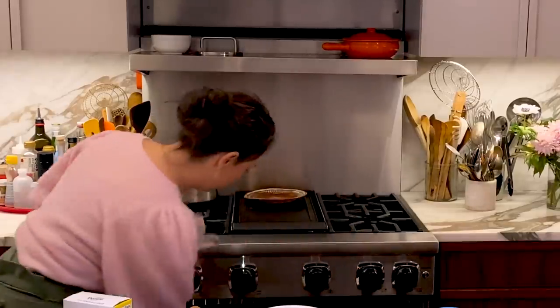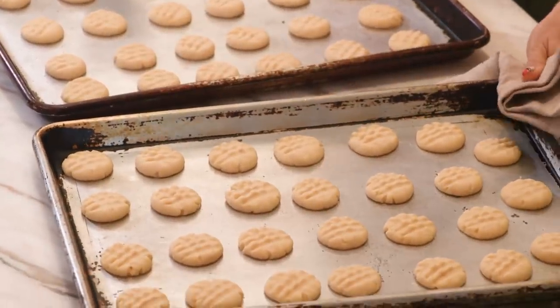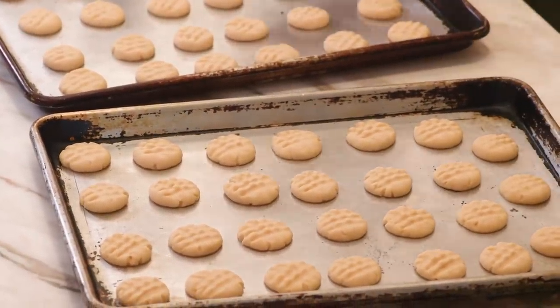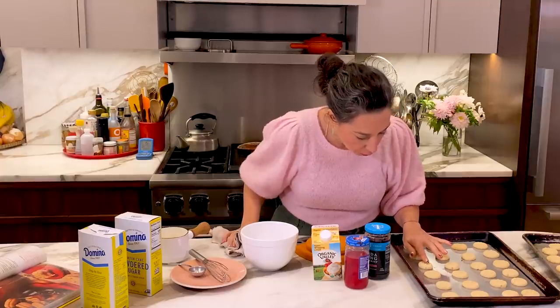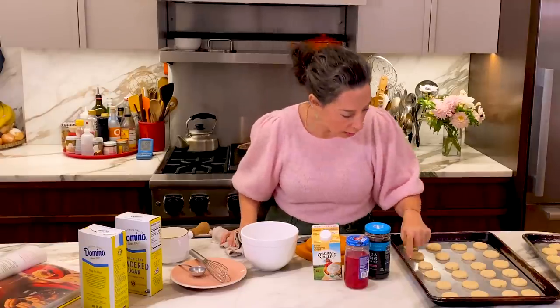The cookies today took 10 to 11 minutes. The book says about eight, but it's all about color and touch. I'm pretty proud. I feel like I really nailed these. They have the firmness so that when you press down on the top, they're not hard, but they're not going to fall down under the press of your finger. And looking at the edge, they're very blonde.